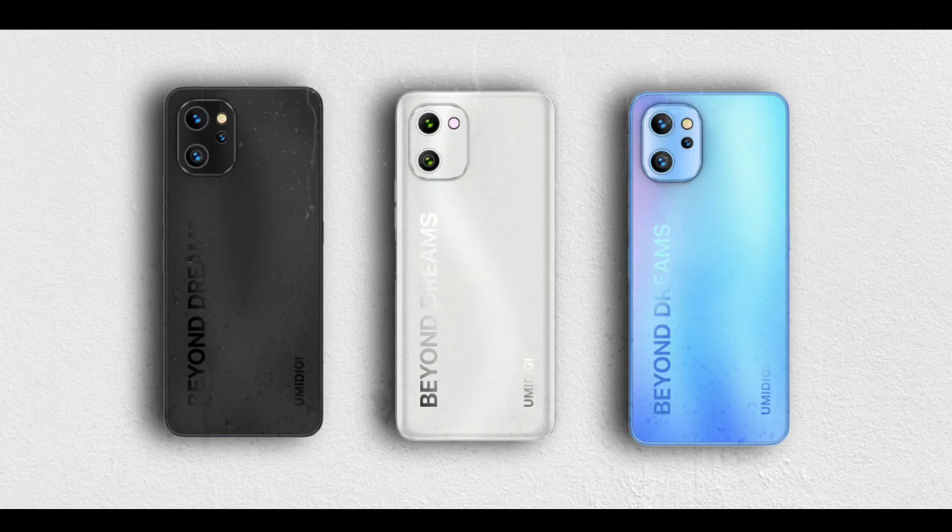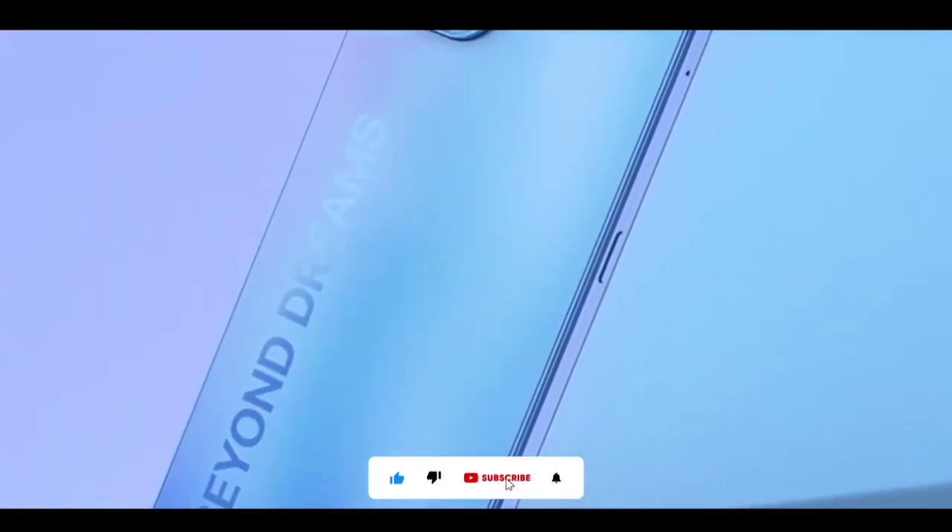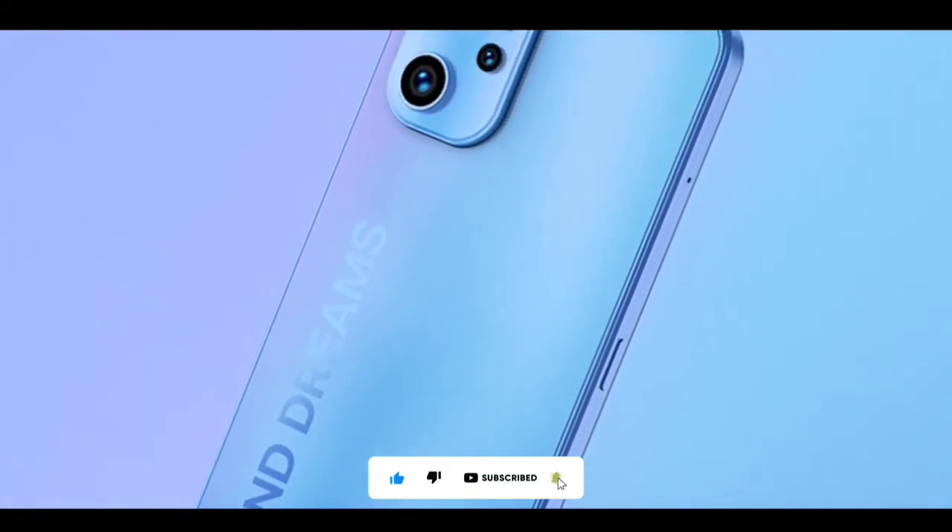In this video I'll be comparing the Umidigi F3 series. Subscribe and turn on notifications. Without further ado, let's find out the differences among these devices.